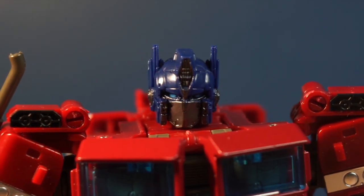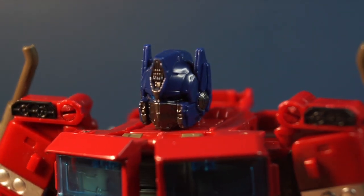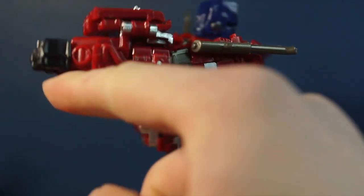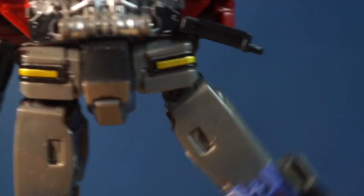Definitely the best part is the head. The head looks so, so good — especially for a bootleg, this is just something I was not expecting. The articulation is pretty good too. There are some issues with it, like some joints that are just a bit too loose or a bit too tight, and they're kind of annoying to deal with. But other than that, the articulation is pretty good and you can create some really nice poses.